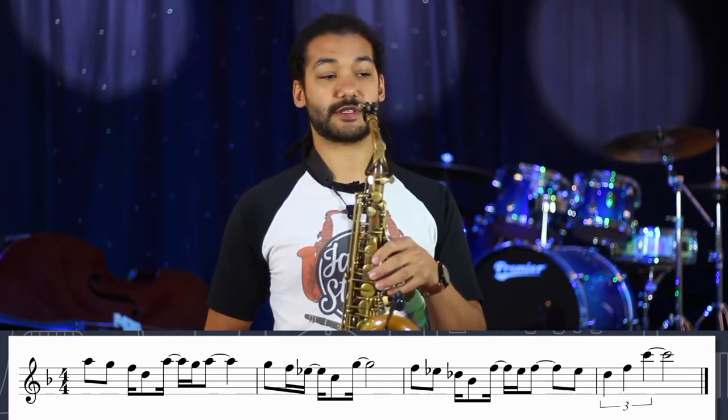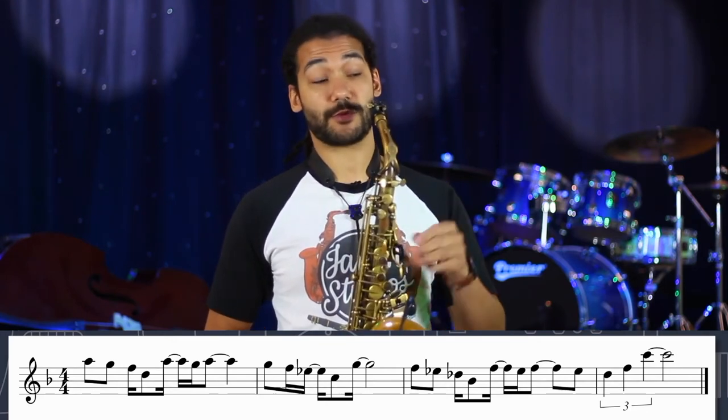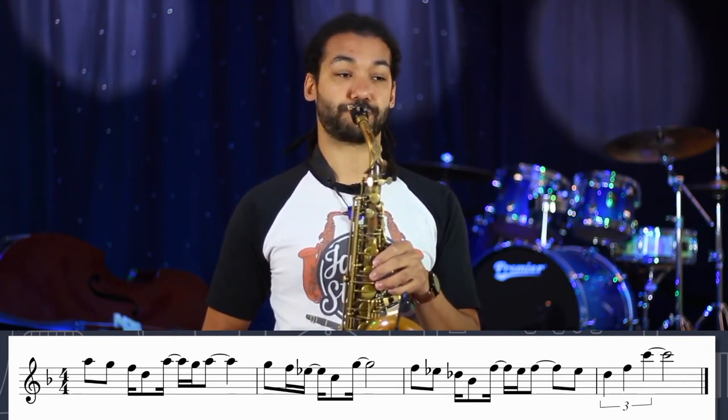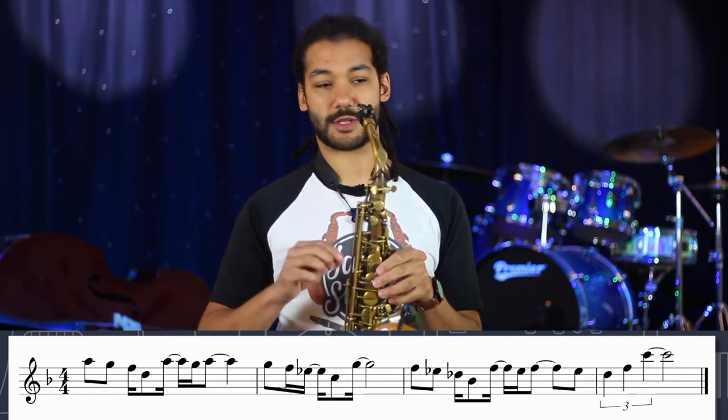So the second shape is, you can think of it as down a whole step, so it would be a C minor grouping. But this time it missed off some of the notes.